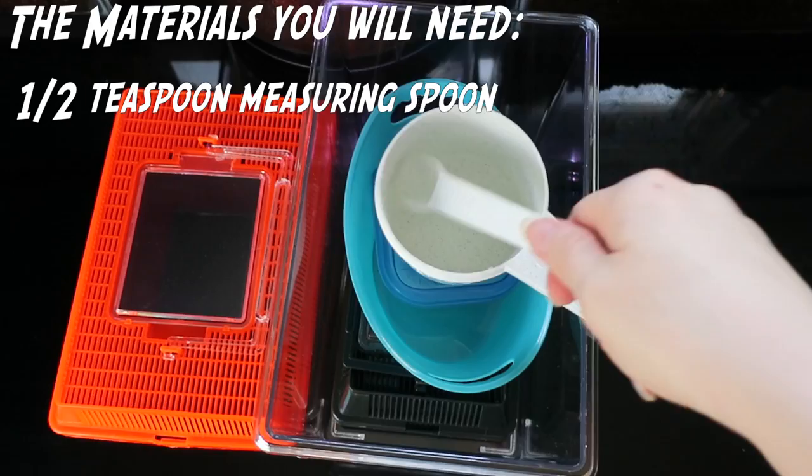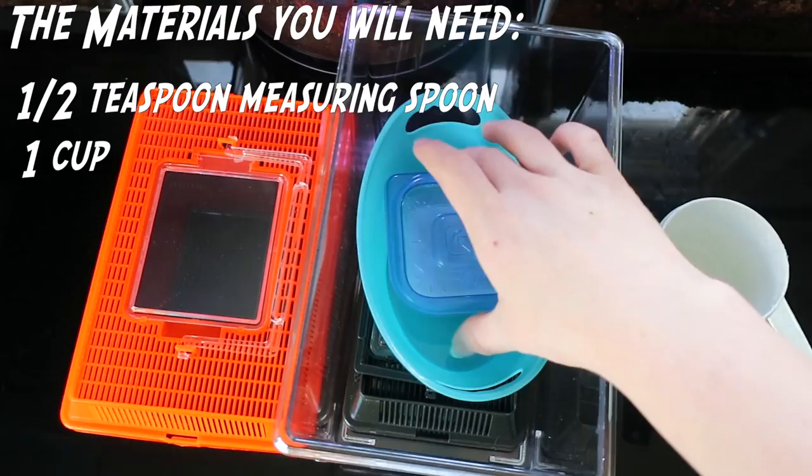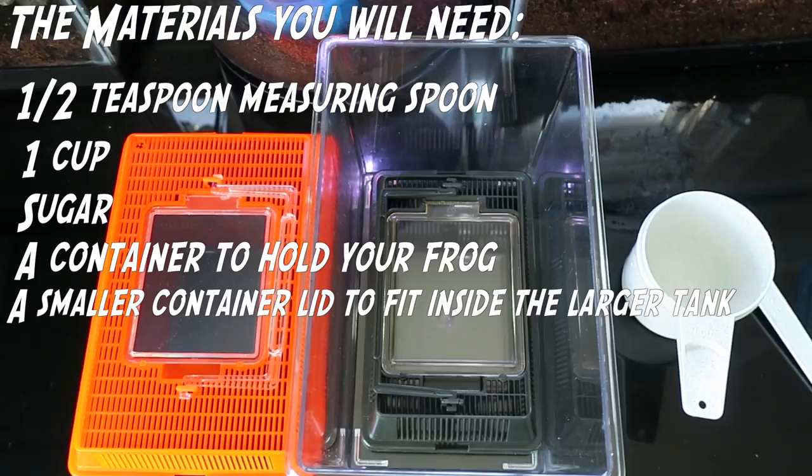The materials you need to help your frog with anal prolapse are a one-half teaspoon measuring spoon, one cup, sugar, a container to hold your frog while you're setting this up, and a smaller container that will fit inside the container you're using to hold your frog.